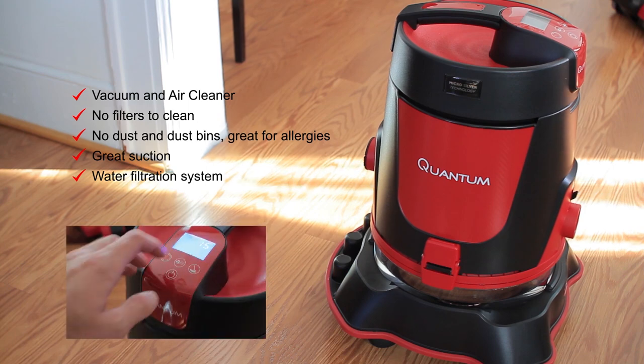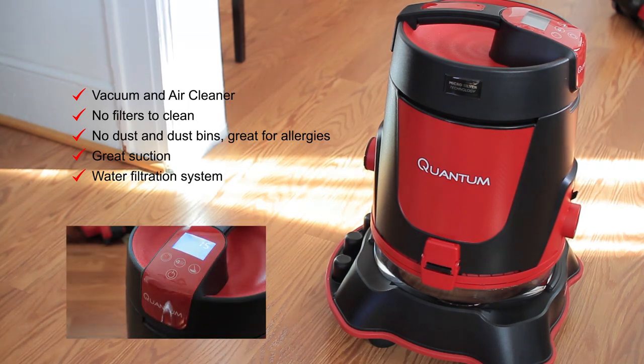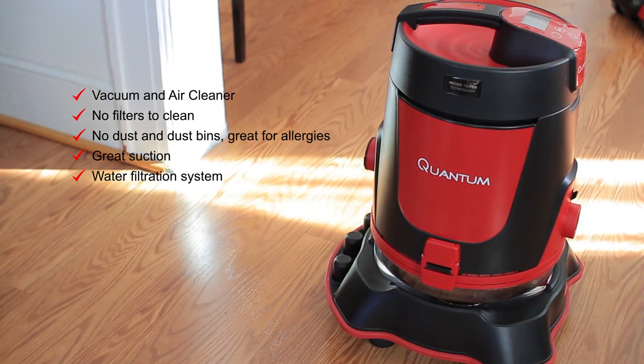I was very impressed with the Quantum Vac as a vacuum cleaner, and besides that it also has a bunch of other features — one of them being that it can be used as an air purifier. The water filtration system that the Quantum Vac has is a big plus for me, because not having to deal with dusty dust bins and cleaning the bins is a great feature to have.